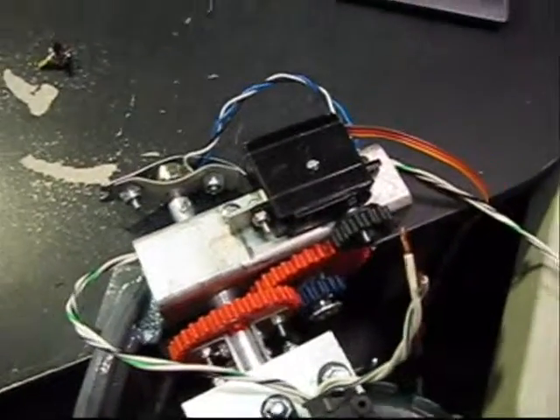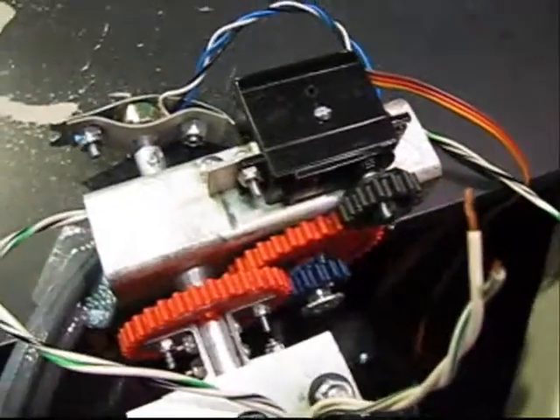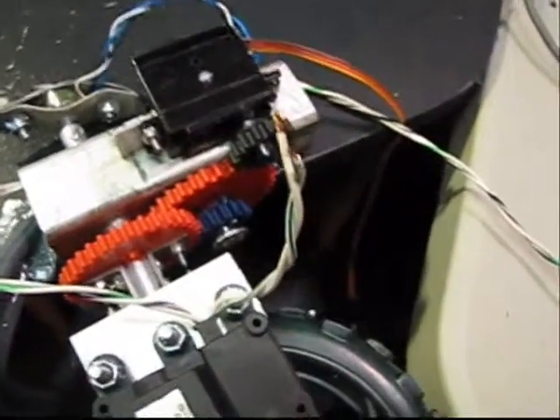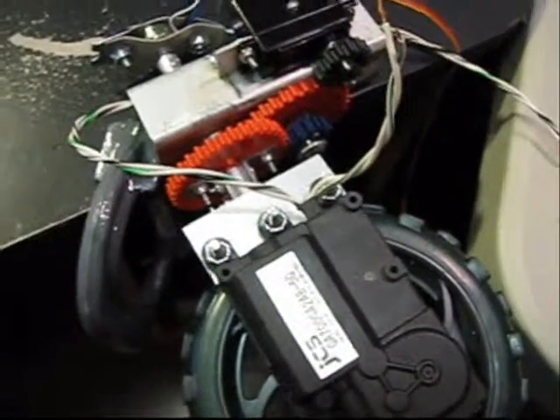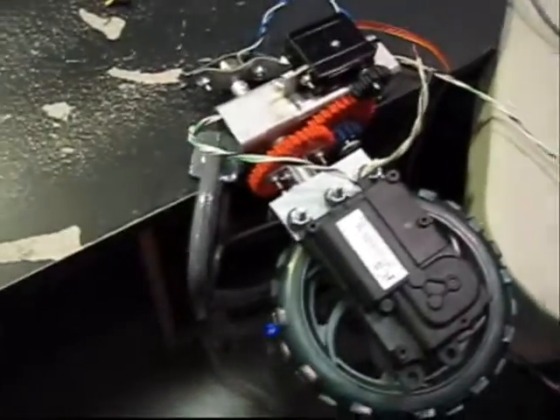I've also modified the servo for continuous rotation, and added these additional compound gears to ramp up the torque to 240 kilograms centimeters. So it's got quite a bit of power now.